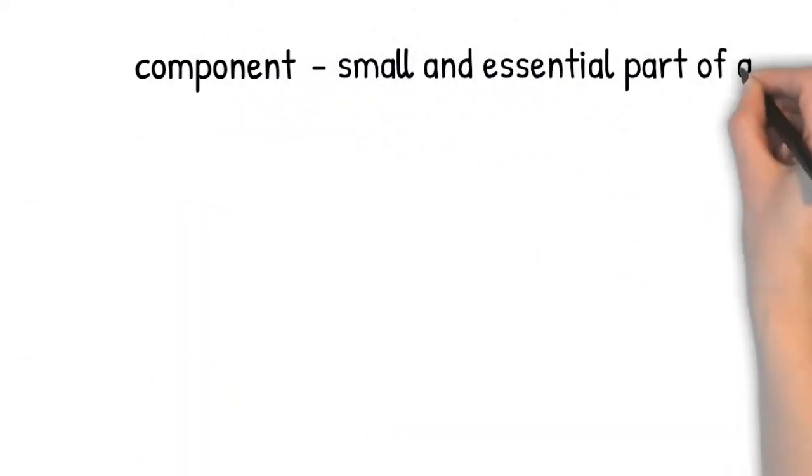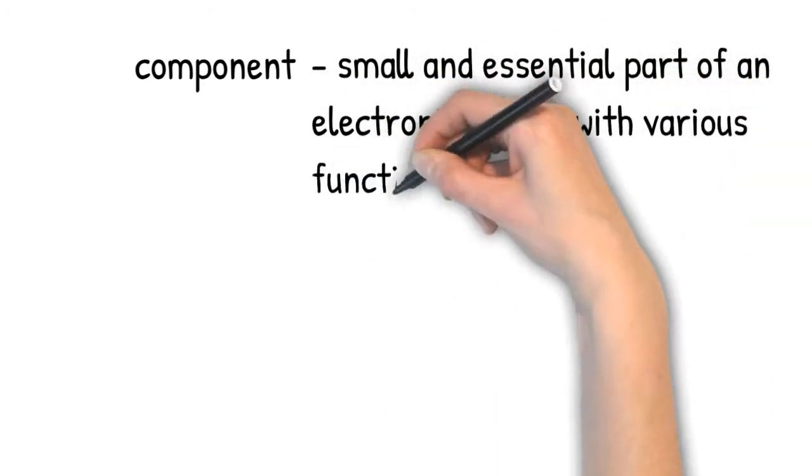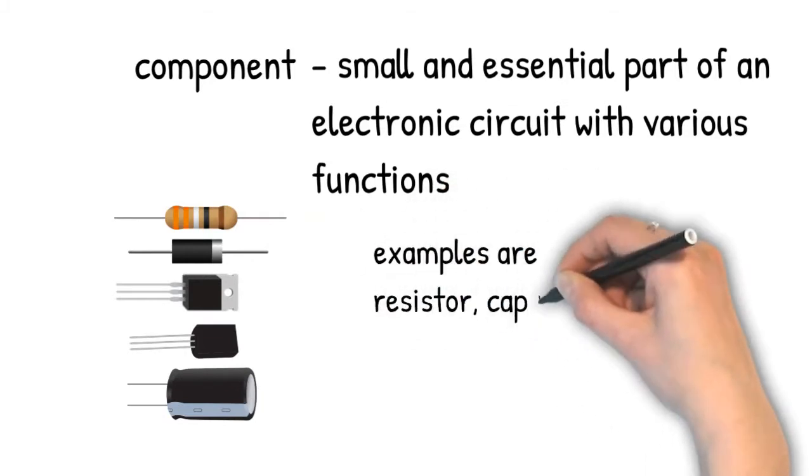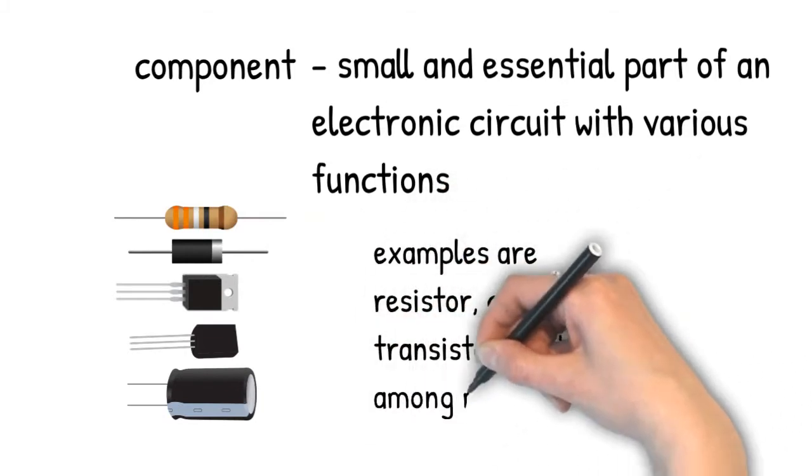Tools and Equipment for Testing Components. A component is a small and essential part of an electronic circuit with various functions. Examples are resistor, capacitor, transistor, diode, and IC, among many others.